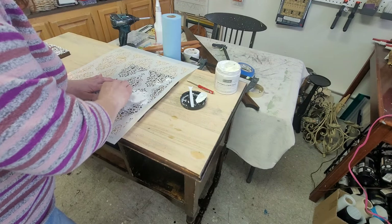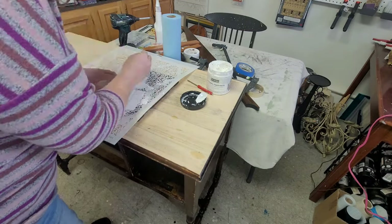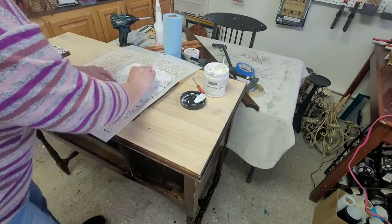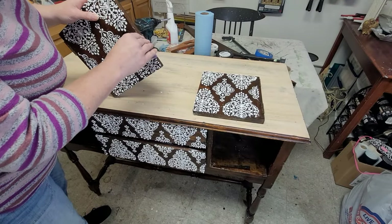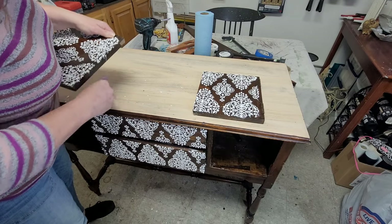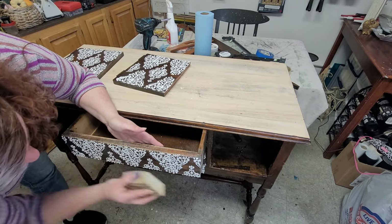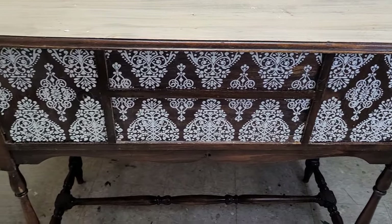Being careful not to move the stencil around, once I had it in place I held it down with one hand and applied the stencil fiber paste all over the door — same technique as before, just pushing it down into the nooks and crannies and scraping back the excess. It turned out perfect. Once the fiber paste was dry, I took some sandpaper, went around all the edges, knocked off all the little ridges, and sanded everything smooth so it was ready for paint.